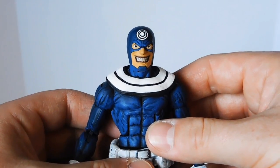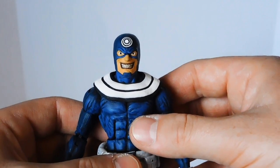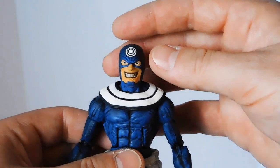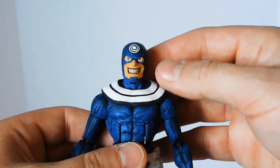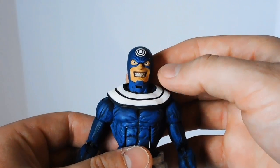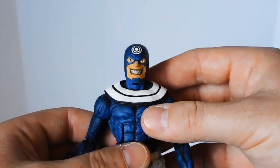I was pretty fortunate to find a couple of Grim Reaper figures on clearance for $5 each. I decided to pick them up for custom fodder, and I used one of the heads for this custom Bullseye figure. I really like the eyes and the big wide smile — it's really crazy looking. I think that suits Bullseye really, really well.